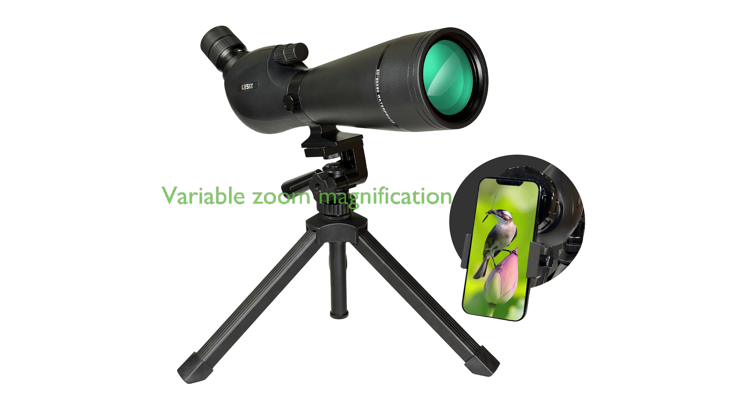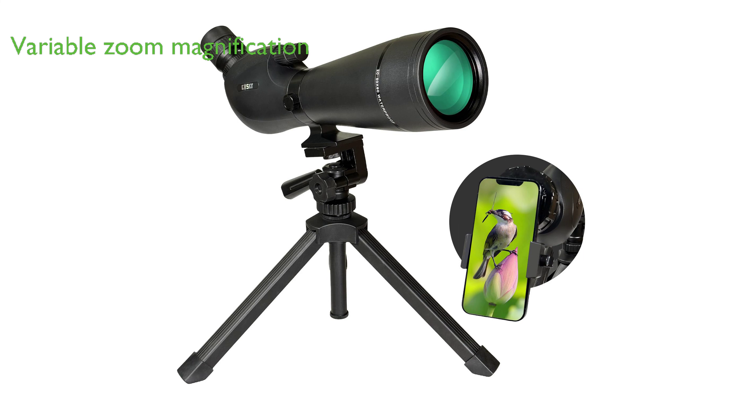The Goski HD Spotting Scope 2060X is praised for its variable zoom magnification, ranging from 20X to 60X, providing versatility for various outdoor activities such as hunting, birdwatching, and target shooting.